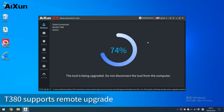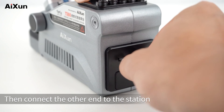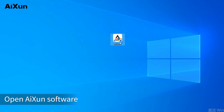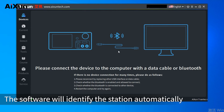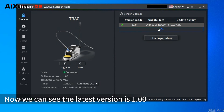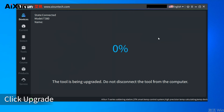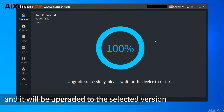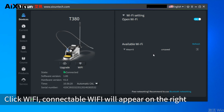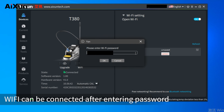T380 supports remote upgrade. Connect the Type-C cable to the computer and the other end to the station. Download and open AISON software from the AISON official website — the software will identify the station automatically. The current version is 1.00. When a new version is released, select the version you want and click Upgrade. Beside Upgrade is Wi-Fi — click Wi-Fi, connectable networks appear on the right, select your network, click Connect, and enter the password to connect.